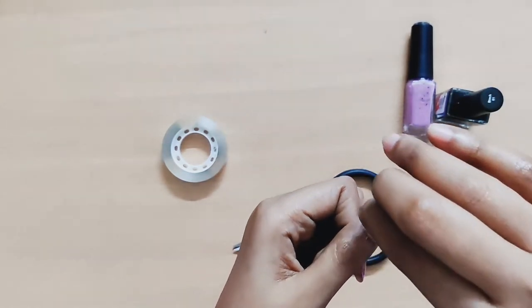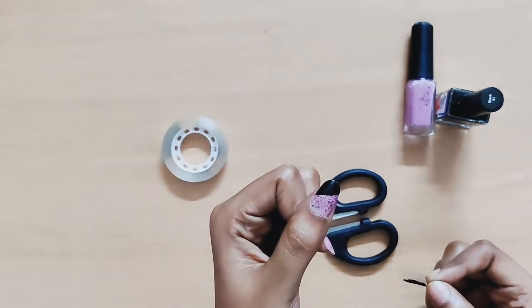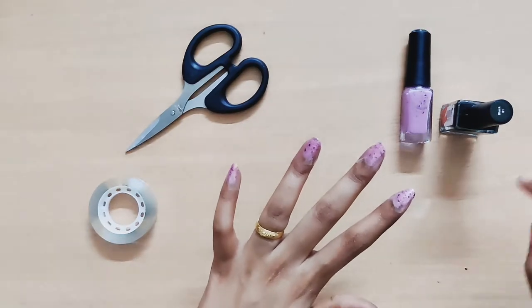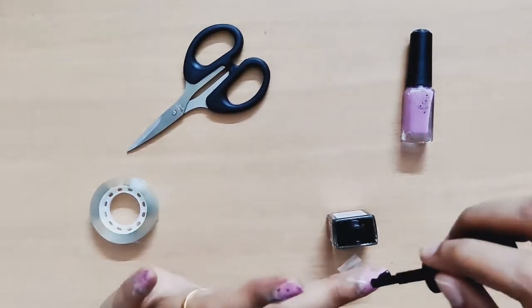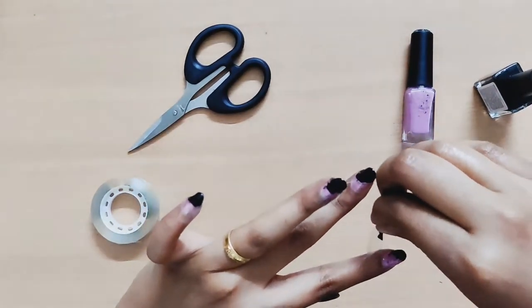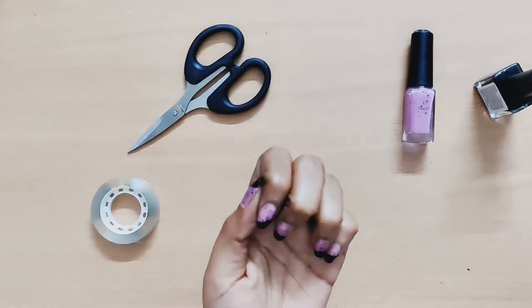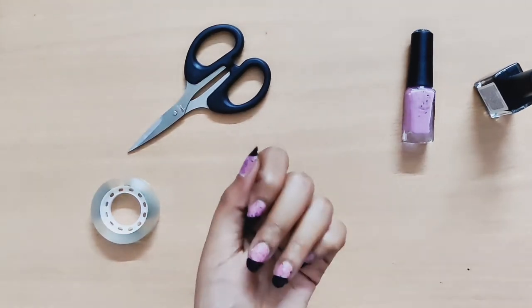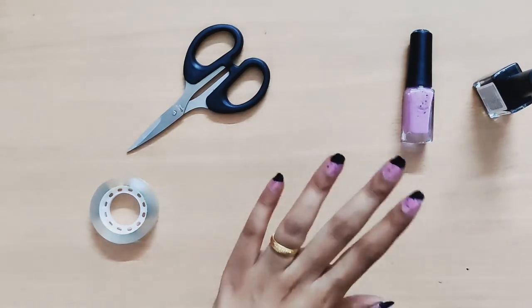Apply and remove the cello tape to reveal the nail art in the perfect shape. I am going to use the remaining fingers with the cello tape and black coating. Finally, you will be able to do it in 2 minutes.